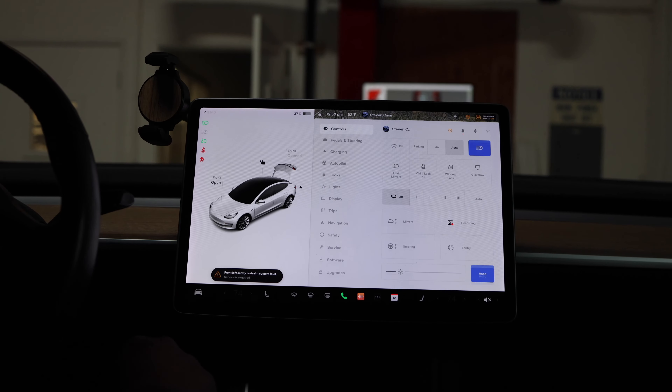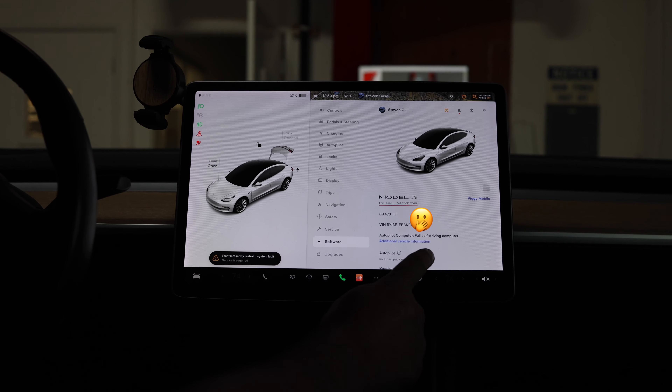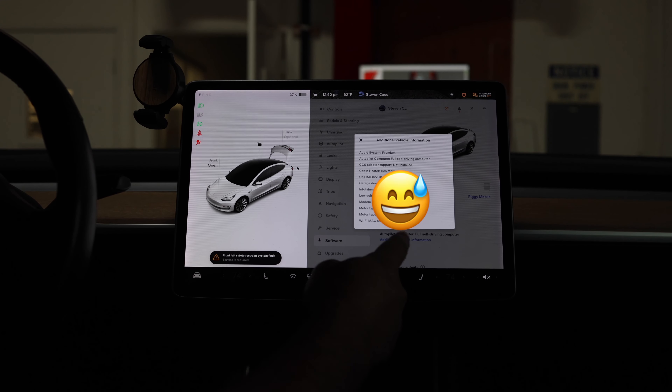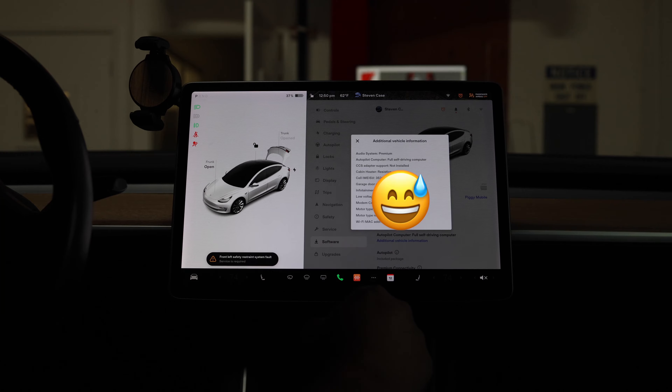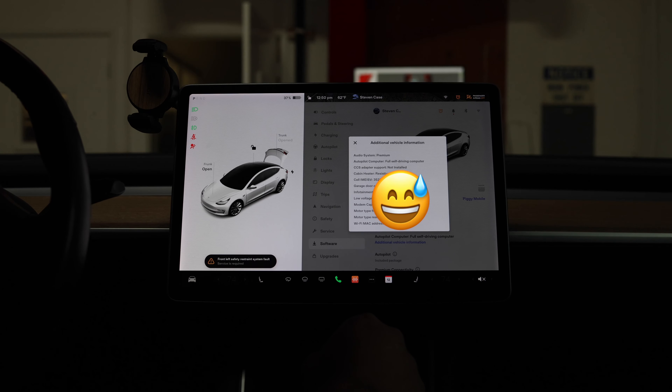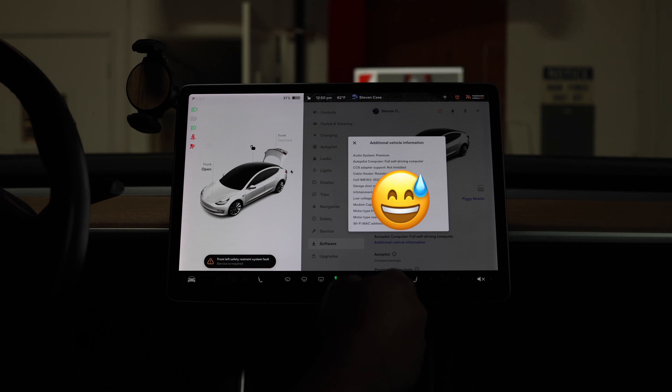First thing we're going to do is go into the menu and take a look at our software. Right now it says CCS adapter support not installed. So now we're going to go through the process of shutting down the car, installing the adapter, and then hopefully we'll have that say supported.